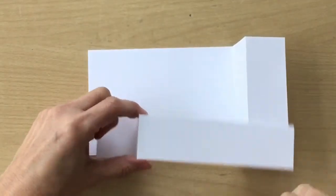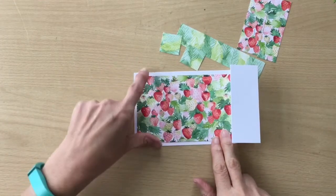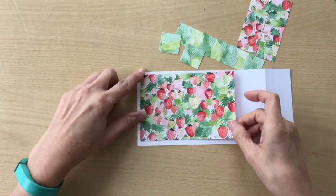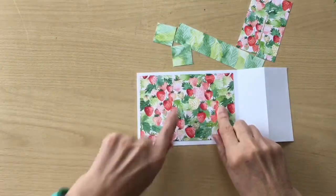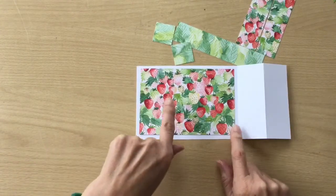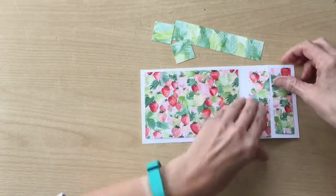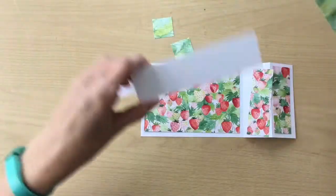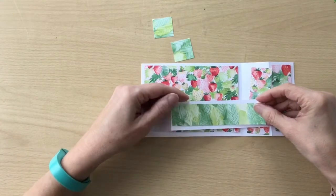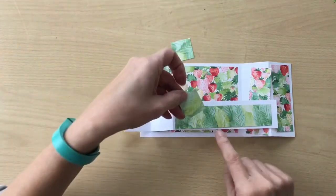Before we do anything else we're going to start decorating. I'm going to be using the Berry Blessings Designer Series paper, which is from the Salebration at the moment. I've cut these so they have quite a large border all the way around. For the back I have 14 centimetres by 9.5, and then I have two strips at 3 by 9.5. At the front I have some different paper — the back of the raspberries — with quite a large border: 14 by 3 centimetres and two pieces of 3 by 3 centimetres.